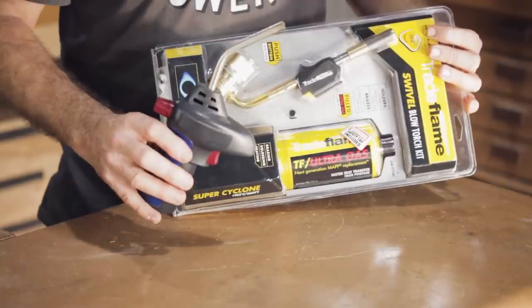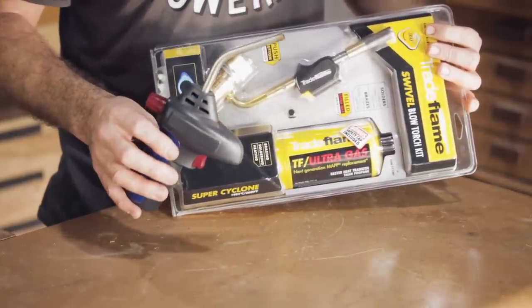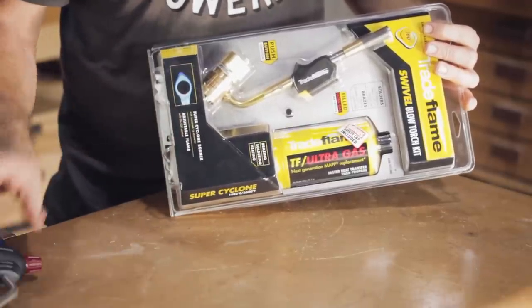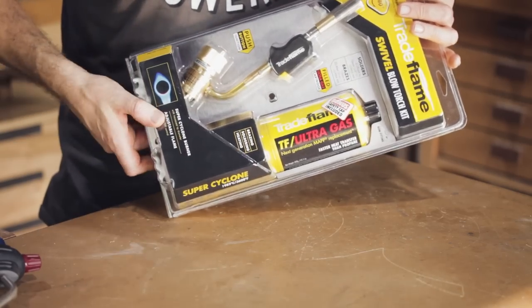The torch was playing up a little bit — it went out a couple of times and it hasn't been performing very well lately. It hasn't had a very even flame, so I think there might be a blockage in there. But rather than mess with it, I just went out and bought this one, and being MAPP gas it will be better as well.